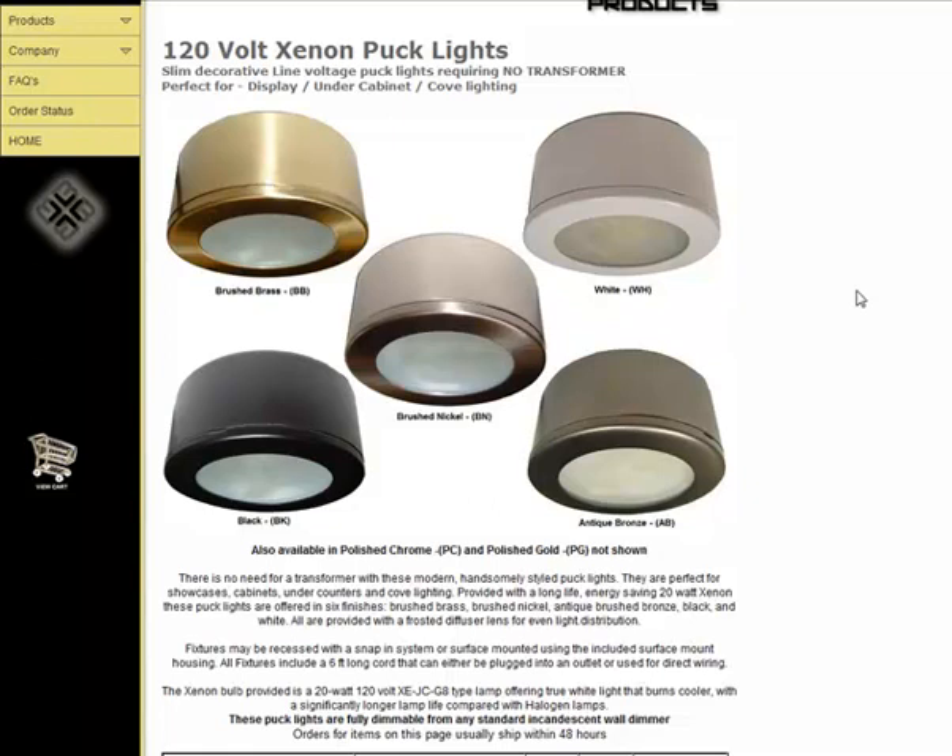Another great thing about these puck lights is that they come with a 20-watt xenon bulb that provides a true white light, burns cooler, and lasts a significantly longer time than a comparable halogen lamp. So we're pleased to offer this fixture.